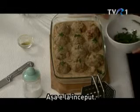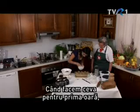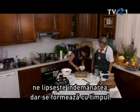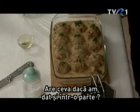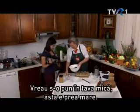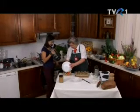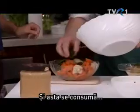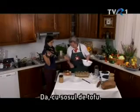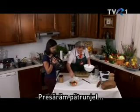Nem baj, hogyha egy kicsit oda is ment. Na, jól van. És mit csinálunk ezzel a zöldséggel? Ezt át akarom tenni a kis tálba, mert ez igen nagy, nem mutatós. Ezt fogyaszthatjuk? Igen, a tofumártáshoz. Picit megszórjuk főtt petrezselyemmel.